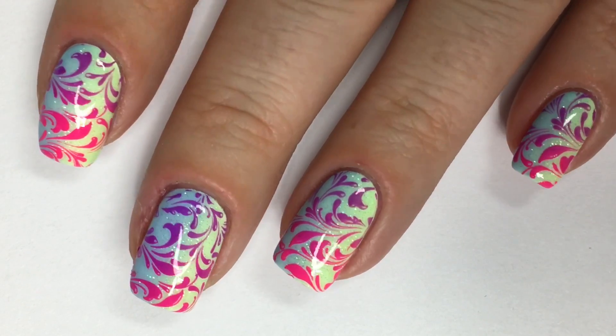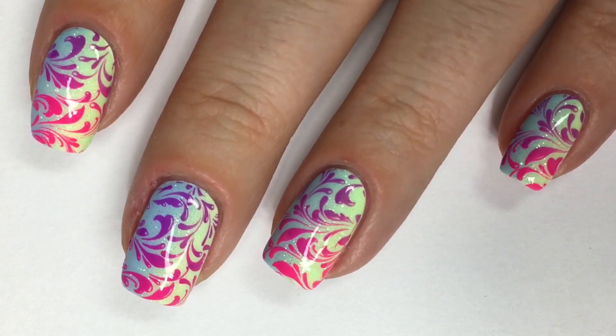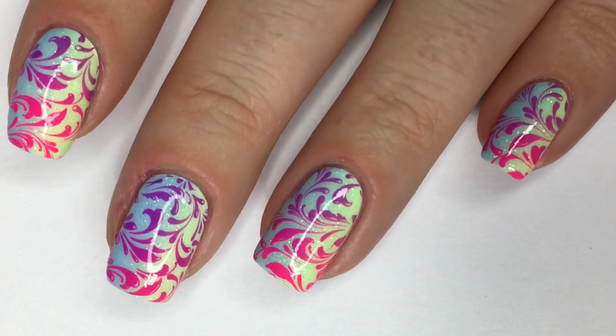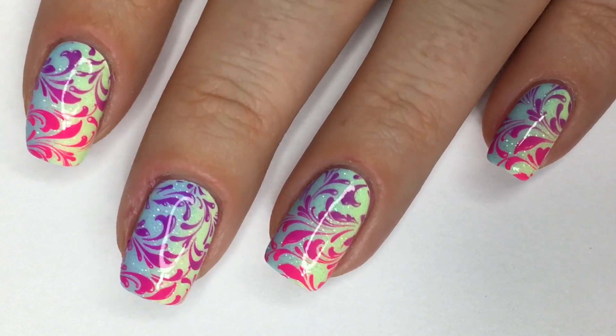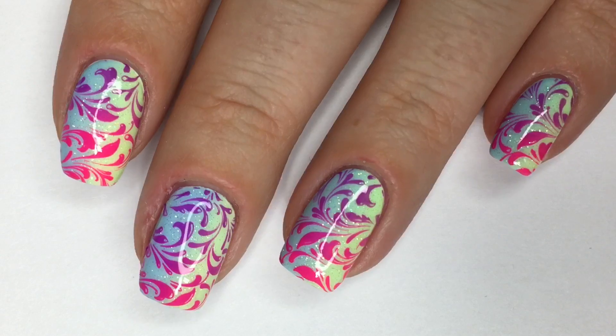Hi guys, welcome back. I'm really excited to be back with a nail art tutorial after quite the leave of absence. Life outside of YouTube has been quite hectic and busy for me over the last while, plus I ended up getting sick with the seasonal flu, so my voice wasn't sounding all that camera ready, if you will.